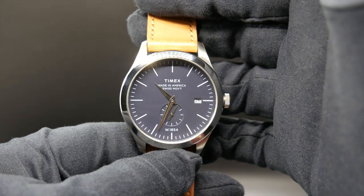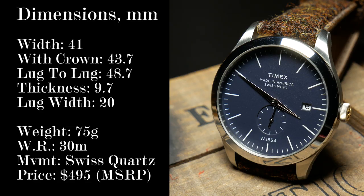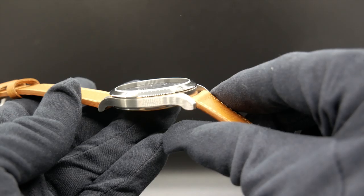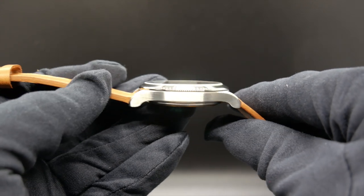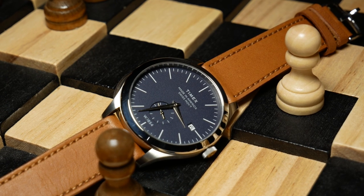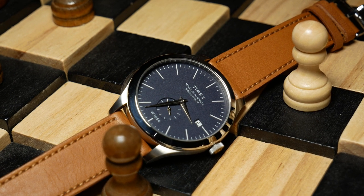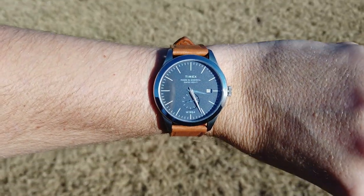And the best way to do that is by starting with the specs. So we are looking at a 41mm watch without the crown and just under 44mm width. It's also just a tad long with a lug-to-lug of 49mm. Yet it's also a very thin watch with a total thickness of 9.7mm. It's also pretty lightweight at 58 grams with its leather strap, so it's just one of those watches that you can put on and completely forget you're wearing.